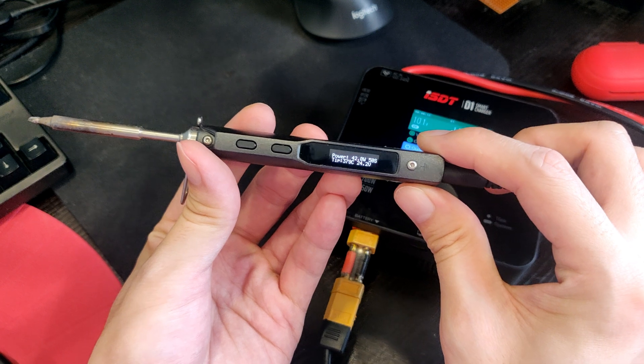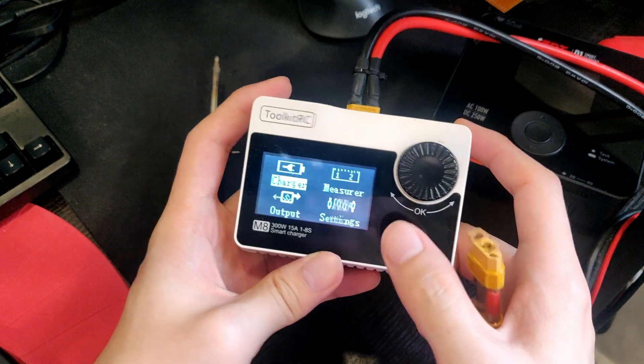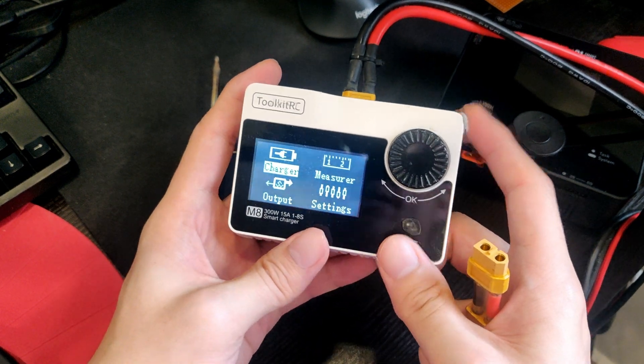And yep, that's about it. Just to show you how to do it on another charger — this is a Toolkit RCM8, this is an older version.